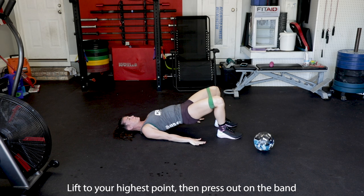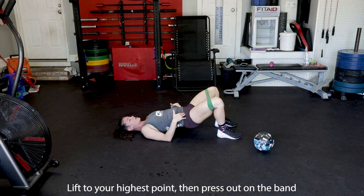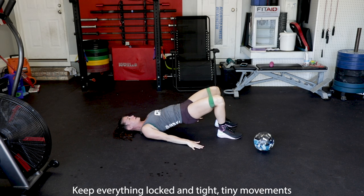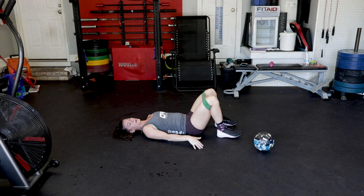You're going to lift to your highest point from here. Press out on the band — press, press, press. I'm not trying to over-move. You see how everything moves? Everything stays locked and tight. Teeny tiny movement. Doing about twenty reps of that.